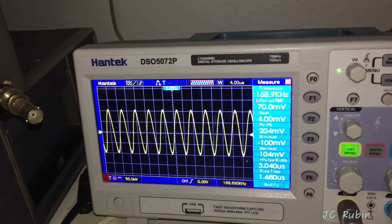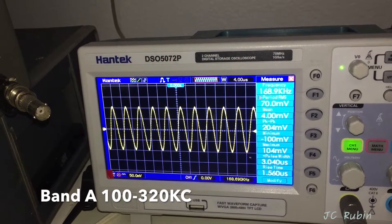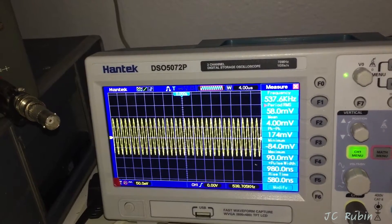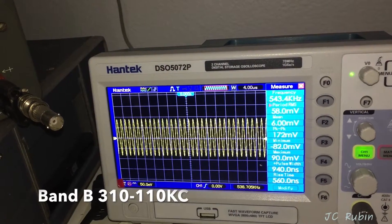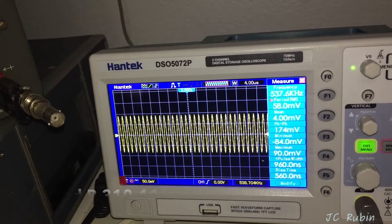Band A is 100 kilocycles to 320 kilocycles — this is 70 millivolts RMS, 204 millivolts peak-to-peak. Band B is 310 to 1100 kilocycles — we'll get 58 millivolts RMS or 174 millivolts peak-to-peak.